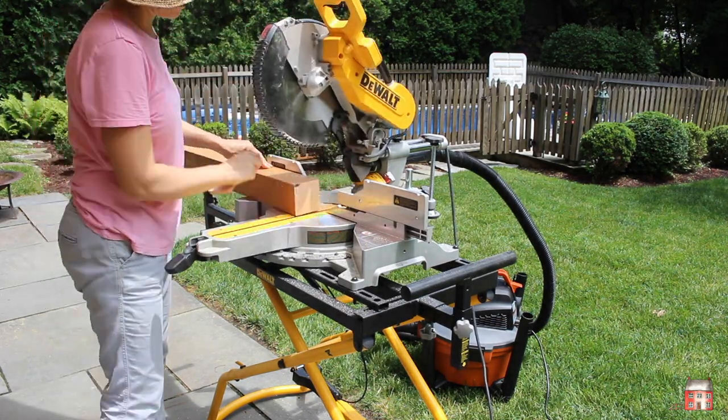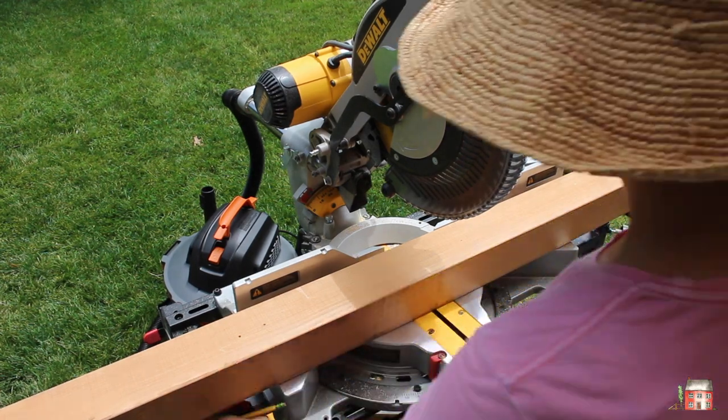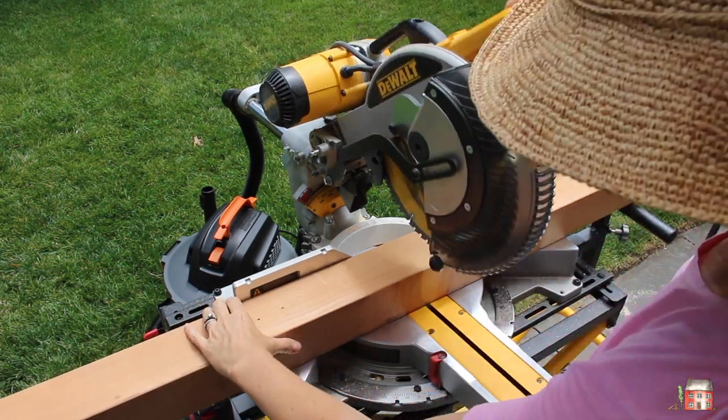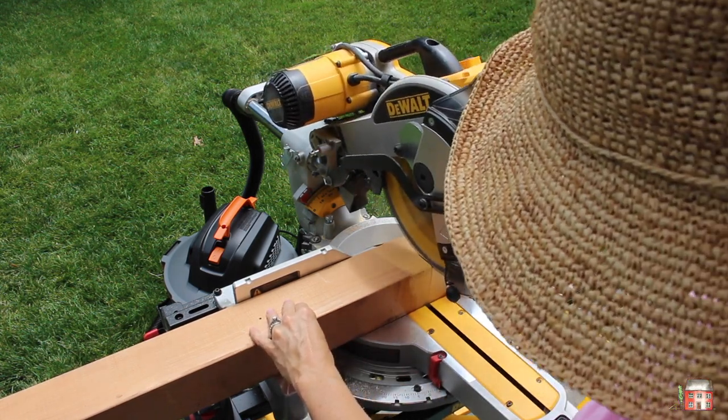I have it hooked up to a shop vac because I feel like the dust bag doesn't have a very big capacity. So when you're making a lot of cuts and you just want to get rid of all that sawdust, it's just easier.